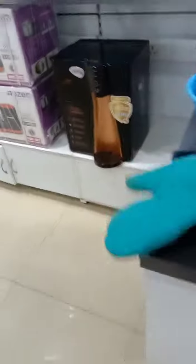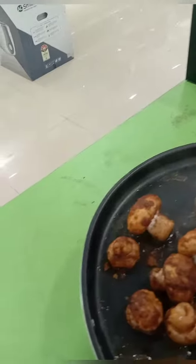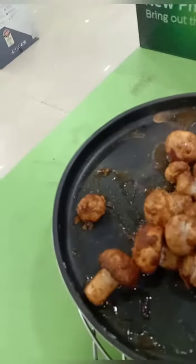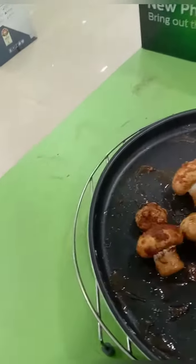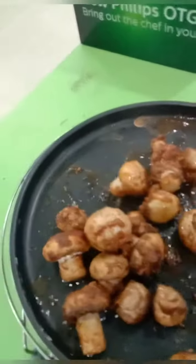I will open the door and take out the mushrooms. Just mix them up and turn them over, then keep them back in again.